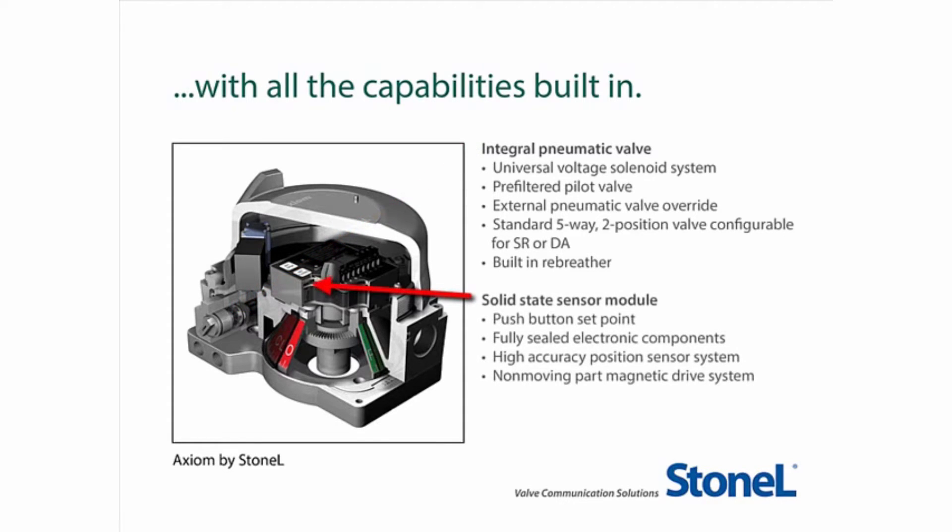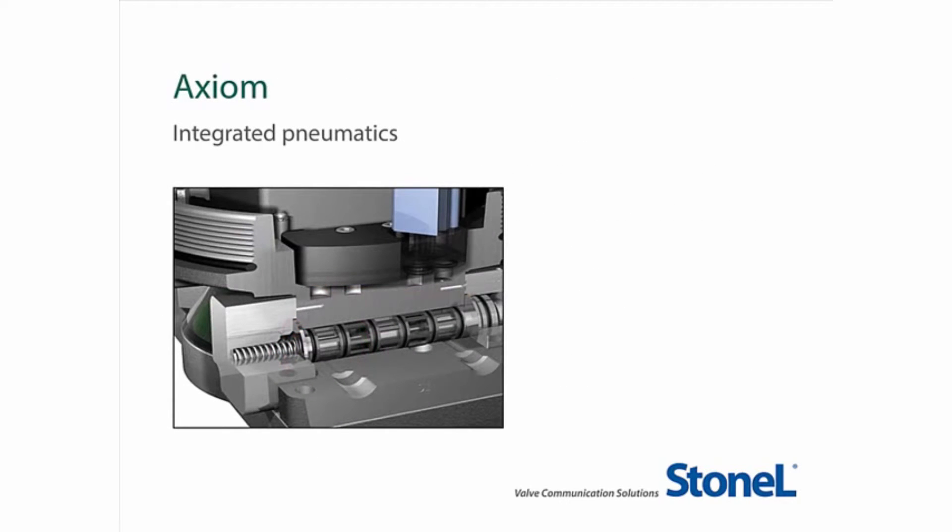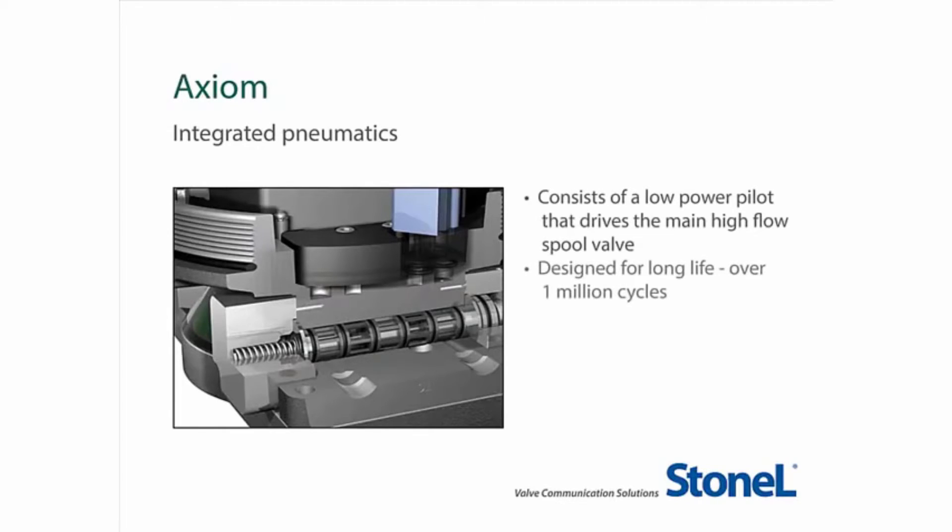It also features a solid state sensor module with push-button set points, fully sealed electronic components, a high accuracy position sensor system, and a non-moving part magnetic drive system. The Axiom's pneumatic control consists of a low-power pilot that drives the main high-flow spool valve. It is designed for long life — over 1 million cycles — and has high tolerance to air-line contaminants.